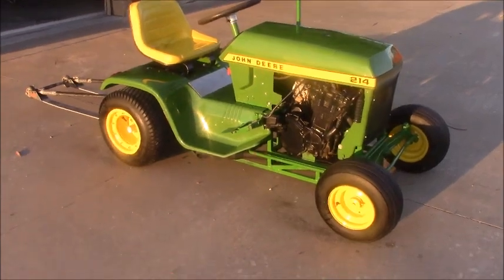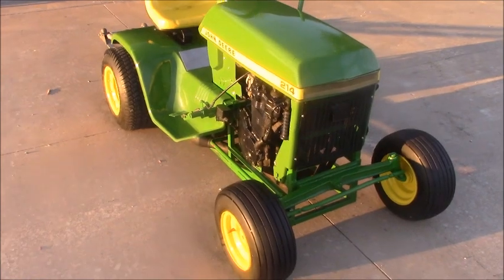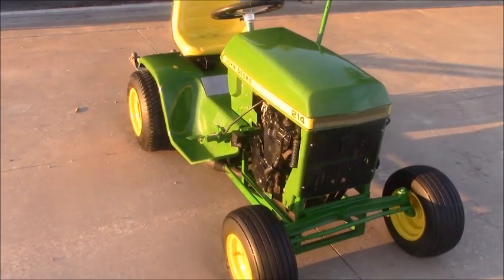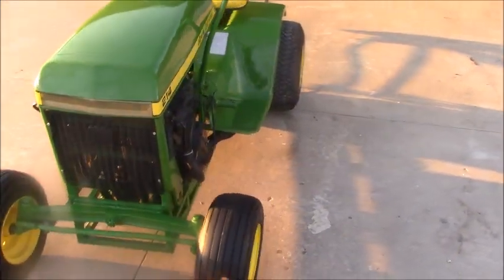I'm pretty proud of it. It has cable driven pedals — the gas and the brake on the right side and a clutch pedal on the other side.